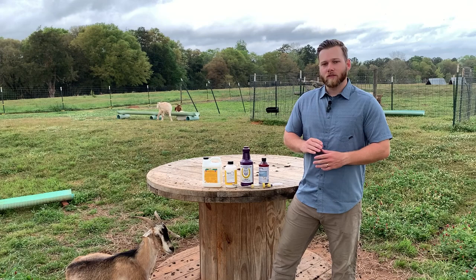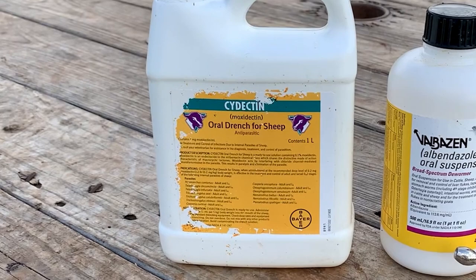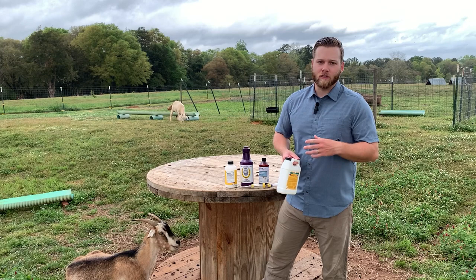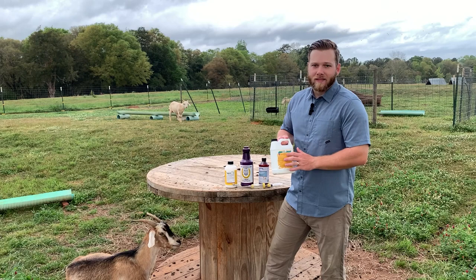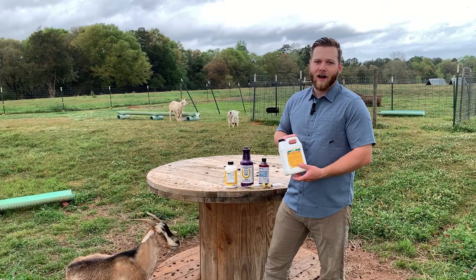So it's very important to know how to treat these worms in goats. The first thing we have is Cydectin. You'll hear a lot of people online talking about ivermectin, but in different parts of the country ivermectin has been used so much that these worms have almost established a resistance to it. I've found that Cydectin — it's in the same family — works a lot better. You give it at a rate of 4.5 milliliters per 25 pounds.